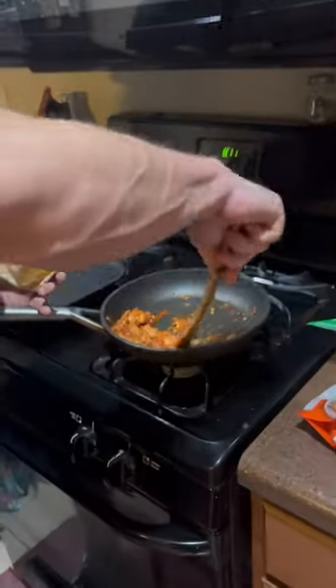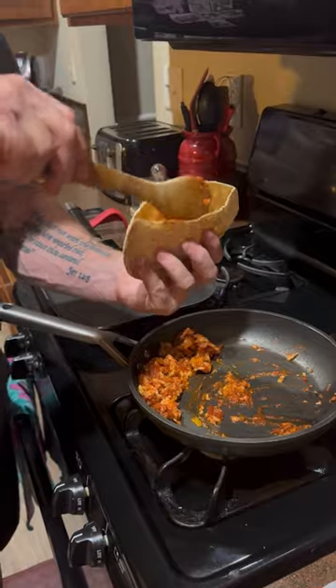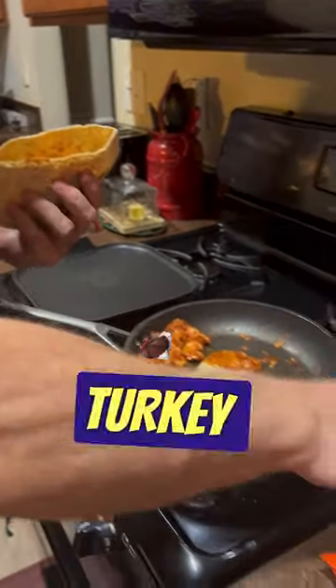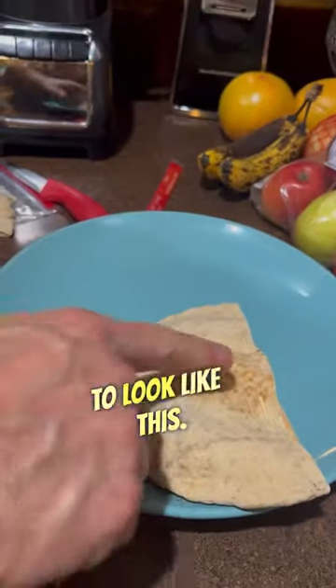All we did is we took it, put it in a pan, and we are going to go ahead and fill this thing up. Once we fill it up with our turkey pepperoni, our pizza sauce, all of that stuff, and our fat-free mozzarella cheese, it is going to look like this.